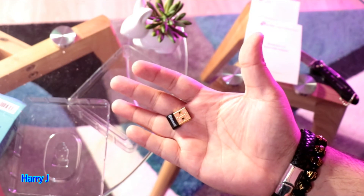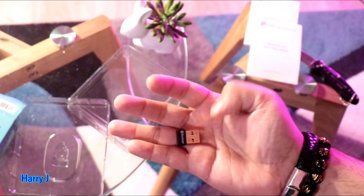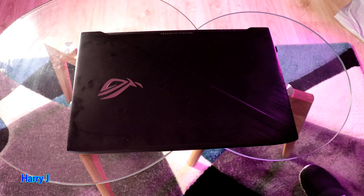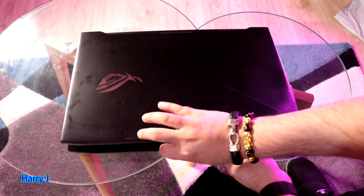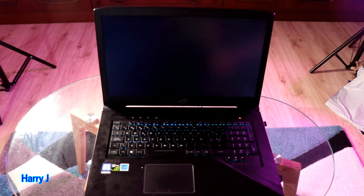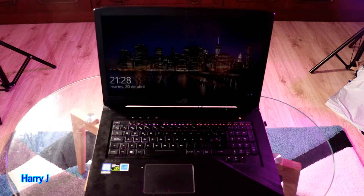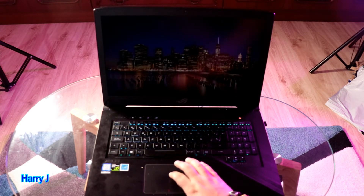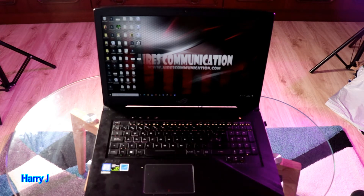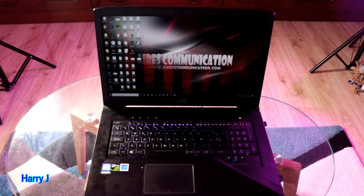Now I'm going to connect this one to my computer and show you how to use it. I have my gamer notebook here — this is an ASUS ROG, Republic of Gamers. It's a big one. I'm going to hit the power button — see, multi-color keyboard. I'll unlock my machine. My machine is ready to install the Bluetooth antenna.